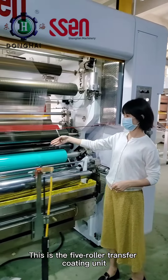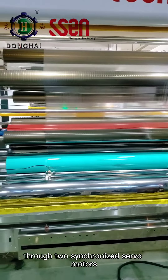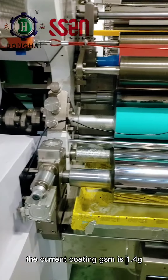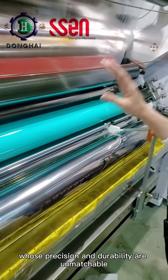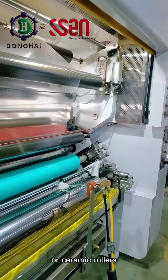This is the 5-roller transfer coating unit, which precisely controls the coating amount through two synchronized servo motors. The current coating GSM is 1.4. All the coating steel rollers are carbon fiber rollers, whose precision and durability are unmatchable by ordinary chrome-plated rollers or ceramic rollers.